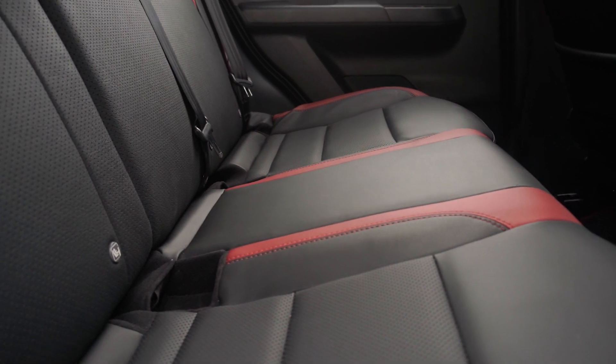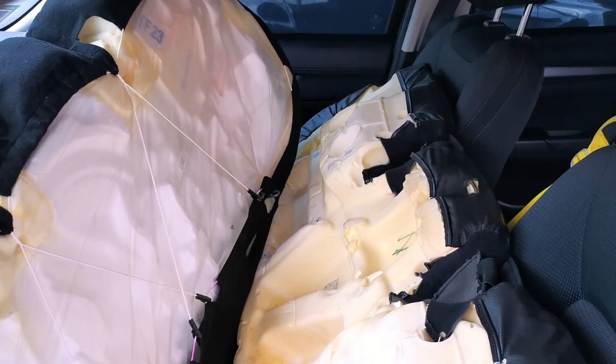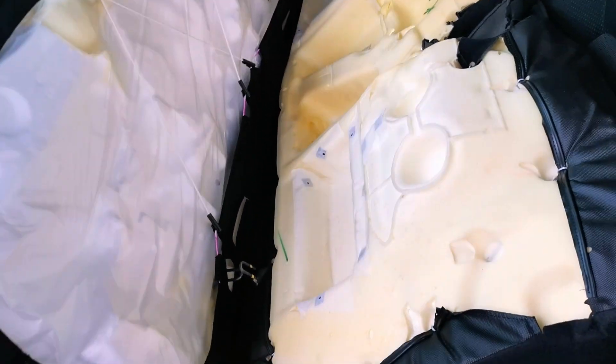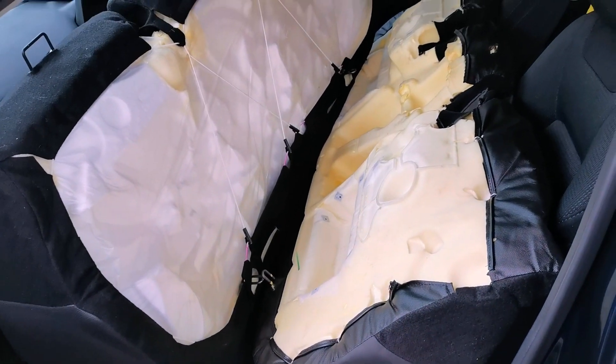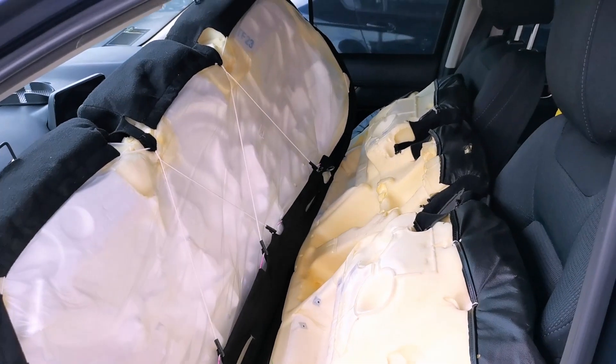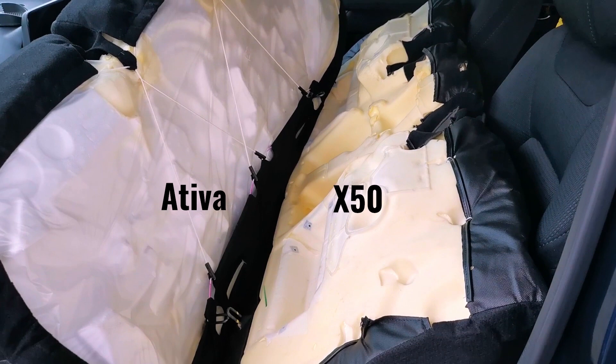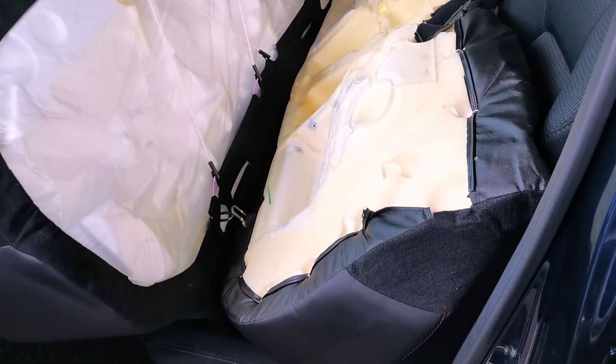Flipping to the back of the rear seat, I feel the Perodua Ativa has better quality control compared to the Proton X50. However, I might be wrong since I'm not a professional car reviewer. But looking at the extra padding on top of the seat foam — that looks like polyfoam — and plastic covering along with strings tying them together, it feels more secure and neater, at least to me.